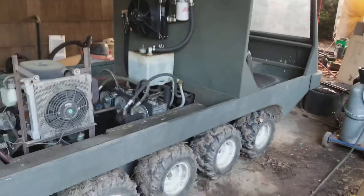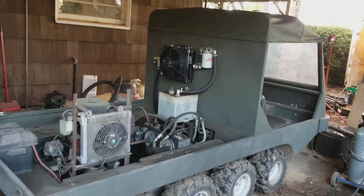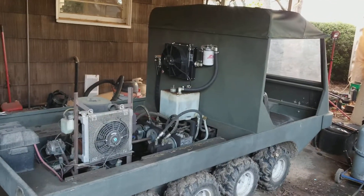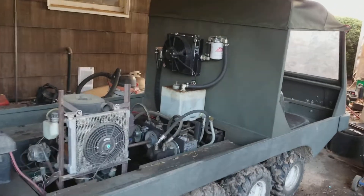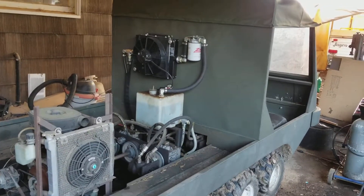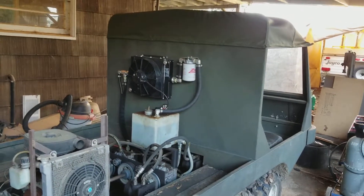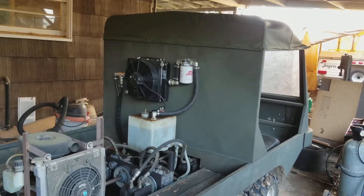There it is — it does run. I do have videos of it actually working before I got to this point. I needed an oil cooler because it was getting kind of warm, and I don't want any failures when I'm out playing around with it. Anyway, more to come later.